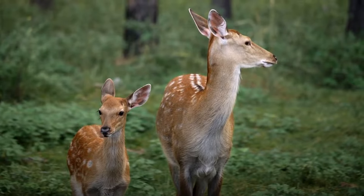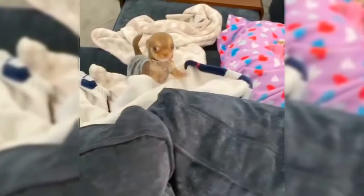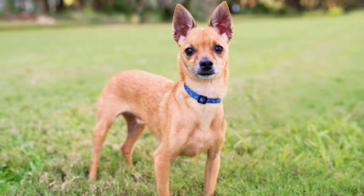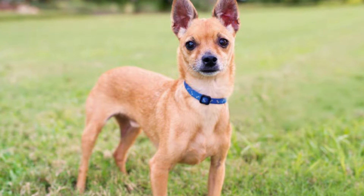Meanwhile, the Deerhead Chihuahua is recognizable by their longer, narrow head that is somewhat reminiscent of — you guessed it — a deer. This dog's longer snout meets the forehead with a slope rather than a right angle, so those gorgeous eyes are often less pronounced than on Applehead Chihuahuas.